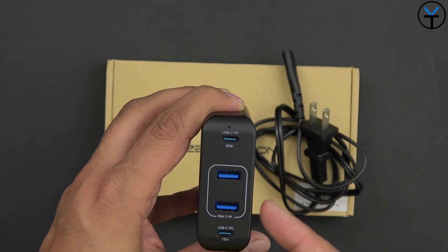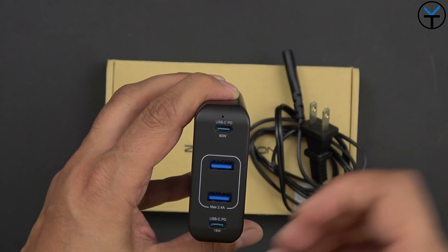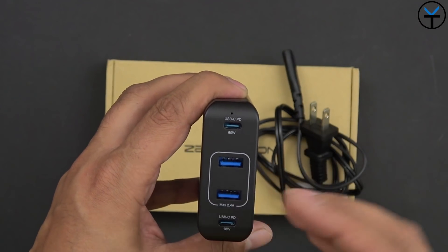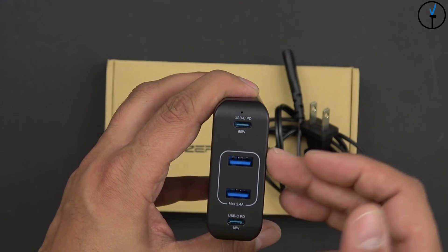The USB Type-A ports are rated at 2.4 amps and they are blue, so they are fast charging, but they're not specifically made for something like Huawei Supercharge or the Warp Charger with OnePlus. They will charge your device and give you the maximum of 2.4 amps per port.